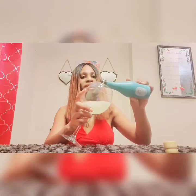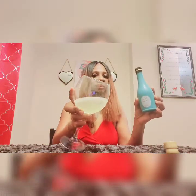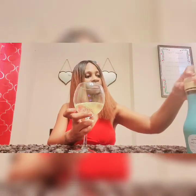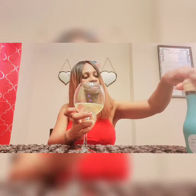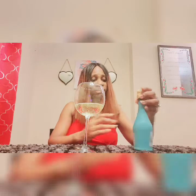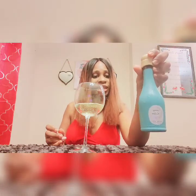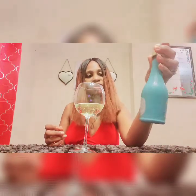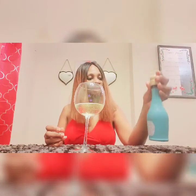Now look how bubbly that is — can you see that? Bubbly, bubbly. I love it. And the top is reusable, people. I don't have to go and grab a cork and put it in the bottle. The top is actually reusable. I like that.